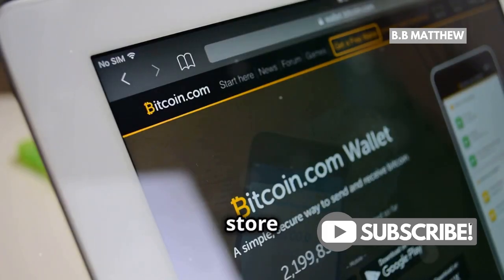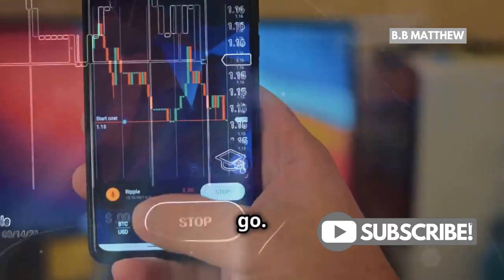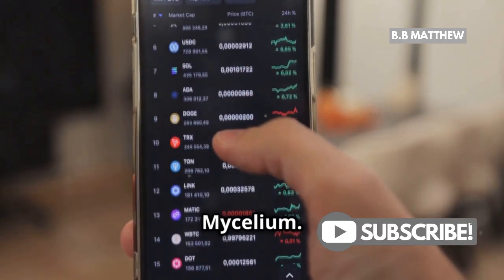Next up, you need a Bitcoin wallet to store your earnings. Think of it like a digital wallet where your mined Bitcoin will go. There are plenty of options out there, like Electrum or Mycelium.